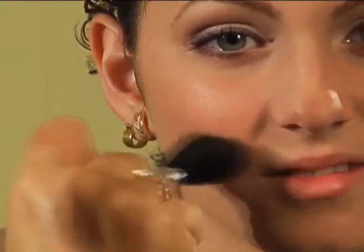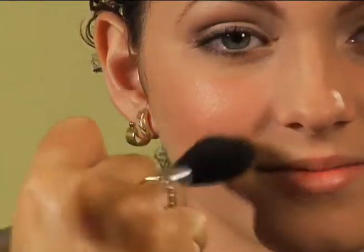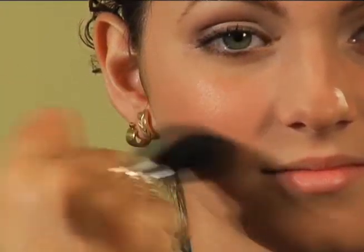Then we're going to come in with a darker contour shade just under the apple of her cheek, just in the hollow of her cheek. And that gives her just a little more shape and makes her look like she's got really high cheekbones.